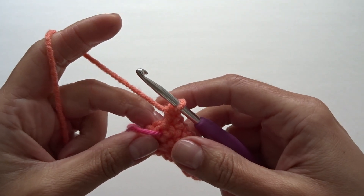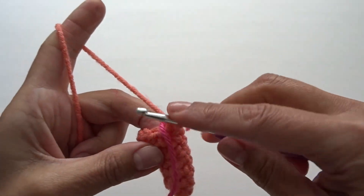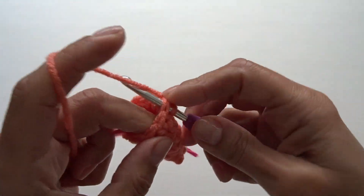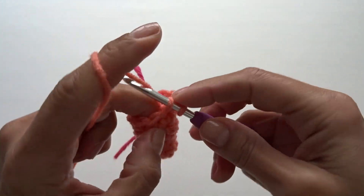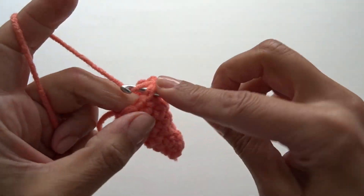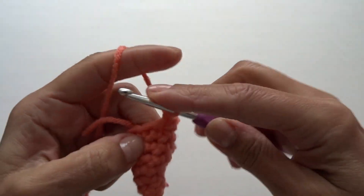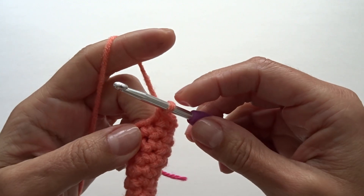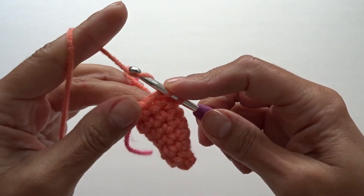For round eight and all the way to round 18 or 20, depending on how long you want your carrot to be, all we're going to do is work one single crochet into each stitch around. Continue working your single crochets around for rounds eight through 18 or 20 — you decide how long you want your carrot to be — and I'll meet you at the end to show you what to do next.